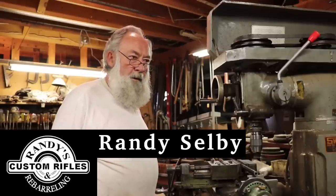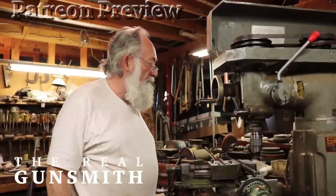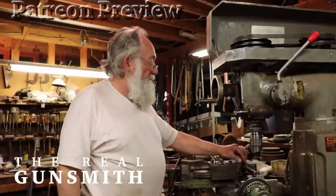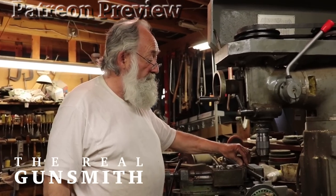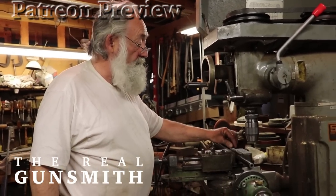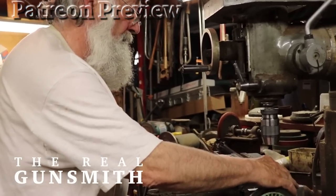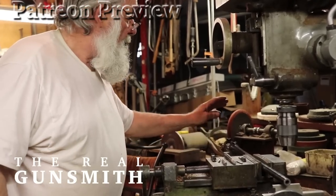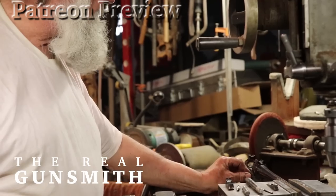Good morning. We're going to put open sights on a rifle barrel. I have leather vise jaw pads here in my mill vise. I've got the barrel set up here in my mill vise. I've got the end of the barrel supported here on a support so it can't flex, and I have the other end supported with a support here as well.